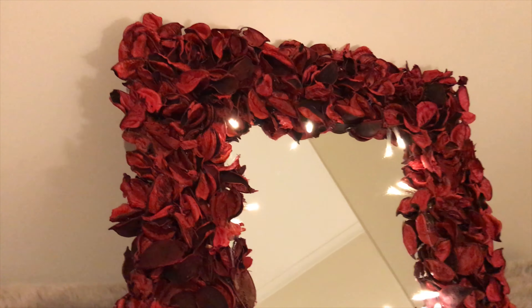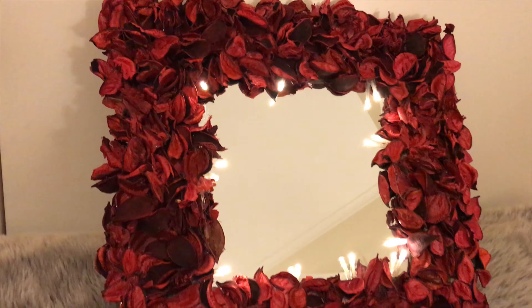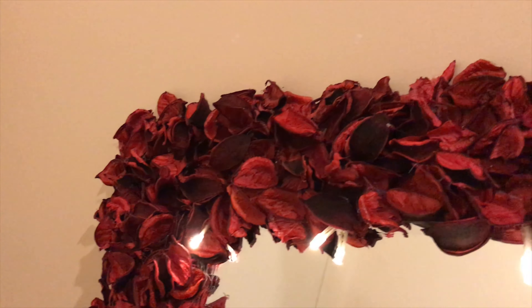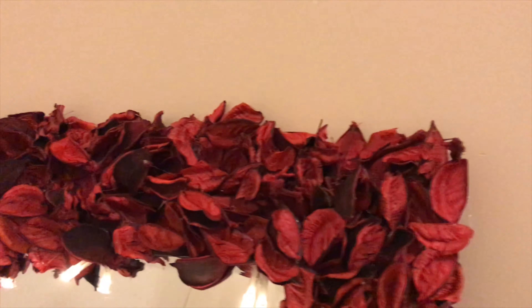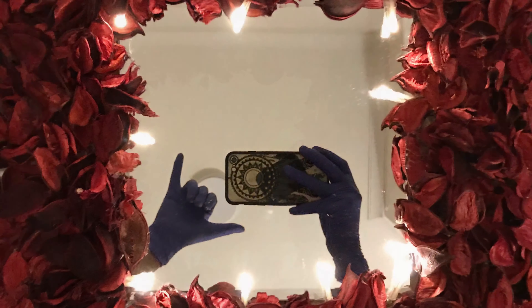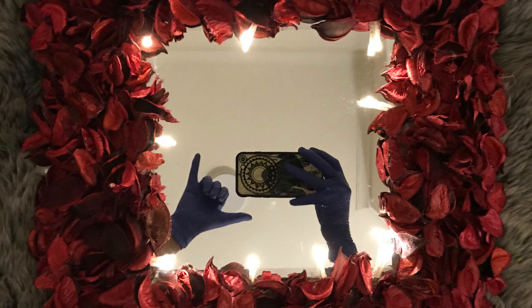Because of the large battery pack, I won't be able to hang this on the wall, but it makes a beautiful piece to lean against a bedside table or a vanity. Here's how it looks in the dark — I think it looks absolutely beautiful, sets the mood, and is very romantic. Thank you so much for watching! I hope you enjoyed it, and if you recreate it please let me know down below. See you next time!